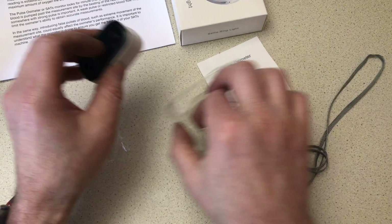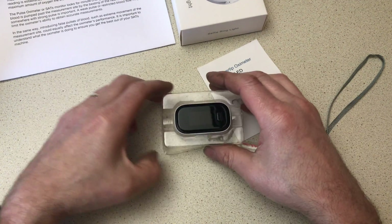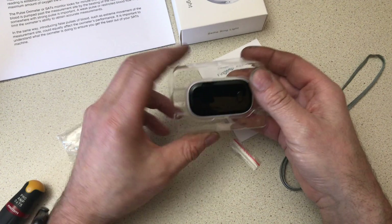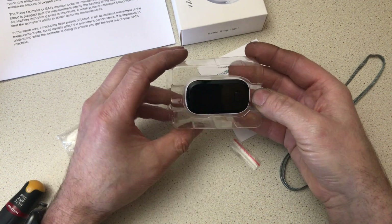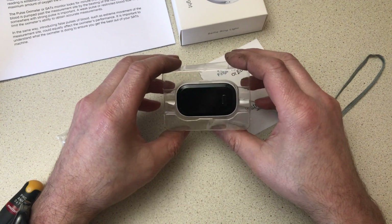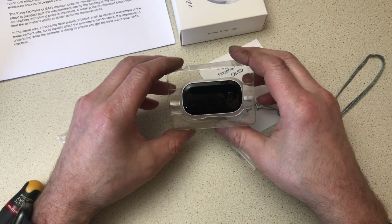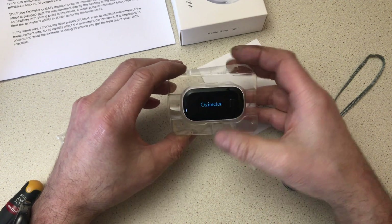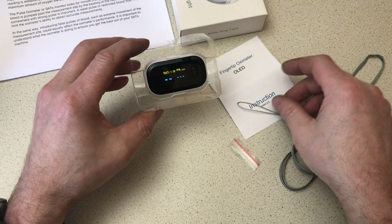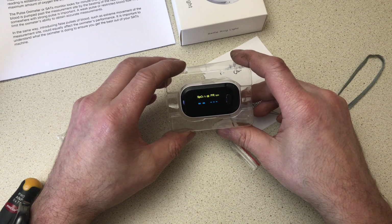That'll go in the medicine cabinet for when I might need it. Links are in the description to the item from Banggood should you wish to purchase one. There are lots of different ones on there at the moment — some may be more accurate than others, some may be exactly the same as this but they'll charge you twice as much. It's all down to what you want and what you want to pay. The finger oximeter with OLED display from Banggood — get one if you wish.